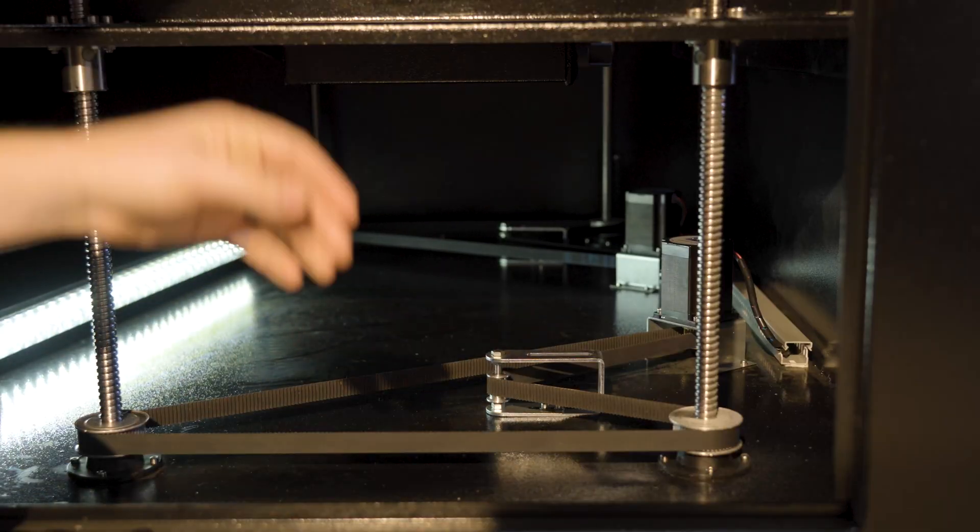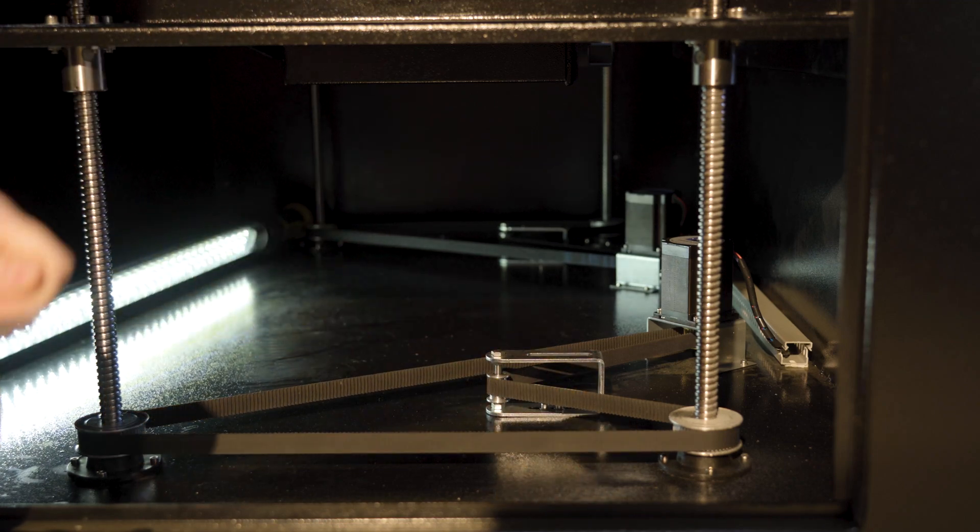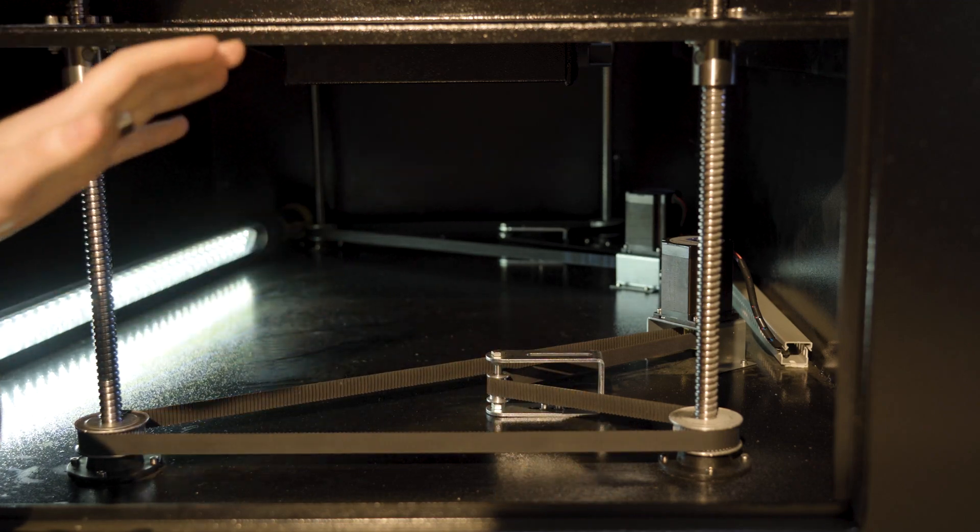Now we want to open up the left side of the machine to access the belts underneath. You're going to adjust this belt until the table levels. It's okay to use a little bit of force — you're not going to hurt it.